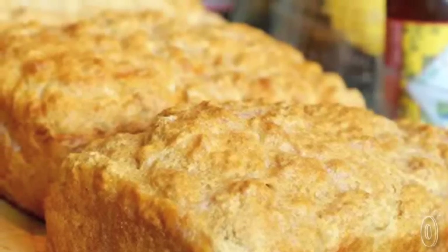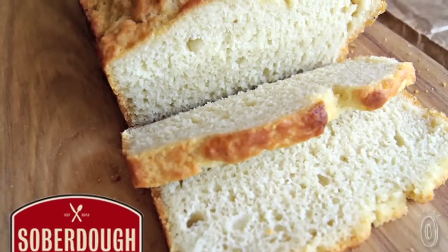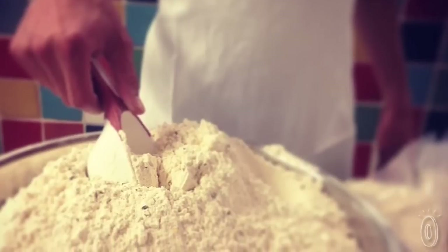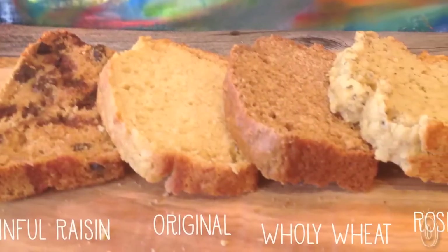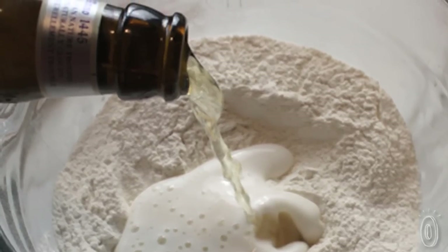Sober Dough makes baking fun without the daunting task of starting from scratch. They include everything you need: 100% all-natural ingredients, fresh herbs and seasonings, with no preservatives or artificial flavors. All you have to do is provide the beer, and that's the best part.